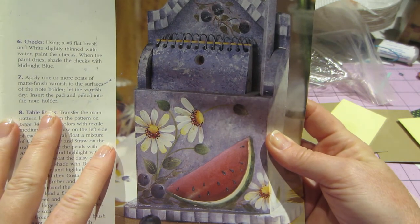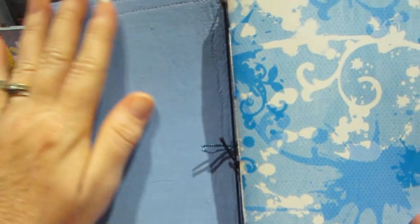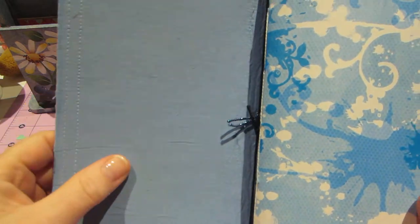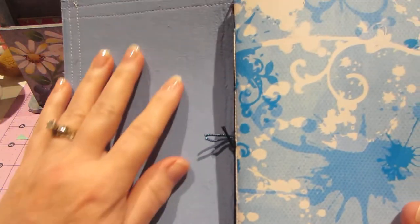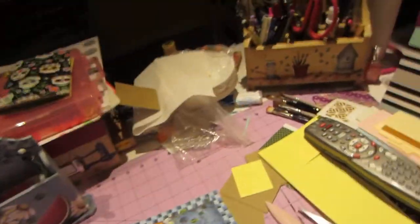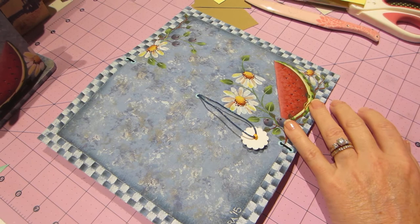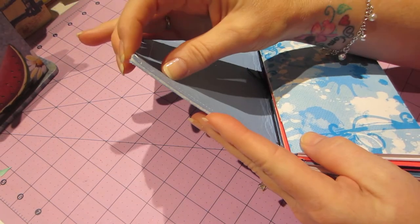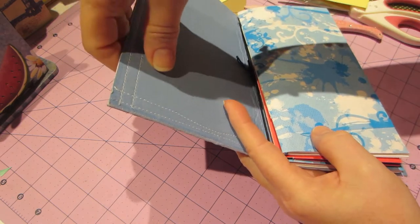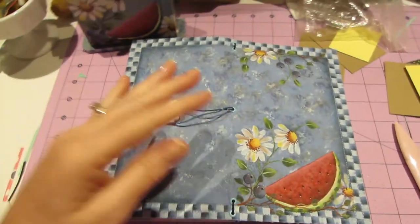So I painted myself a faux dori - a fabric dori. I was looking for a denim material but I ended up finding this blue fabric in my stash. I went ahead and made the actual cover first. I put the fusible interfacing in between, ironed it and got it all sealed together, and then I painted it.